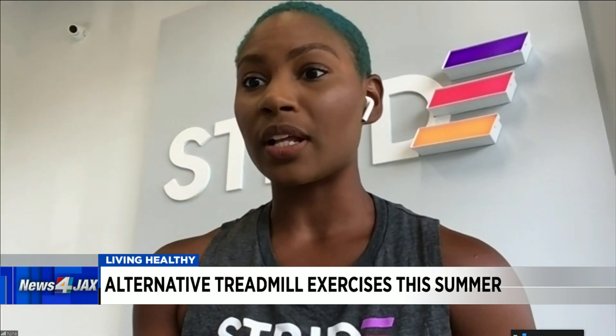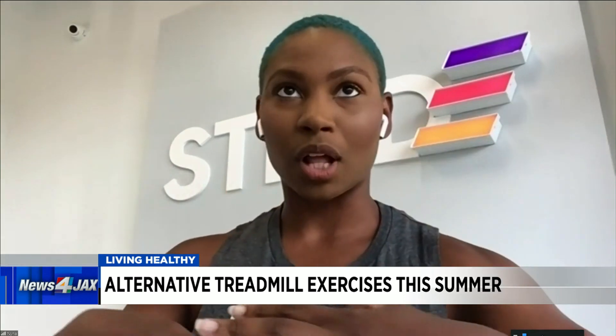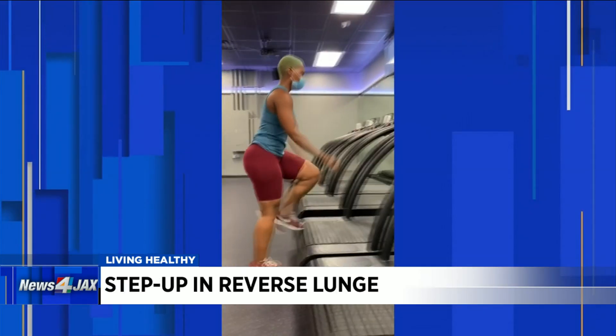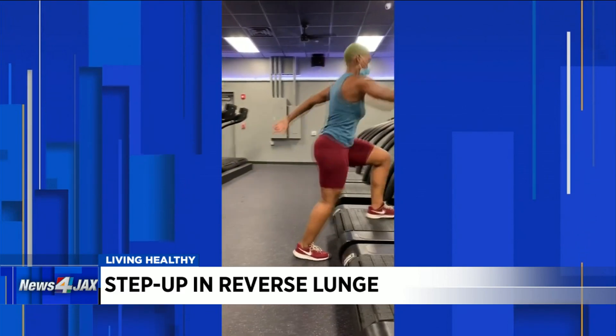What other exercises? You can also do a step up onto the treadmill into a reverse lunge, which gives you a full rounded lower body exercise. You're really hitting the front, backs, and the glutes — all of that. You're just stepping on the treadmill, standing tall, and then when you step off the treadmill, you're lowering down into a full lunge position.